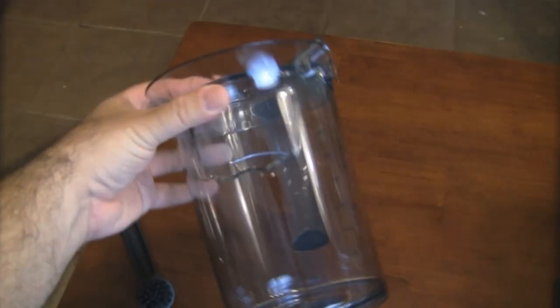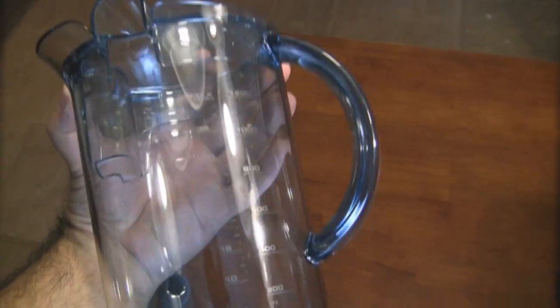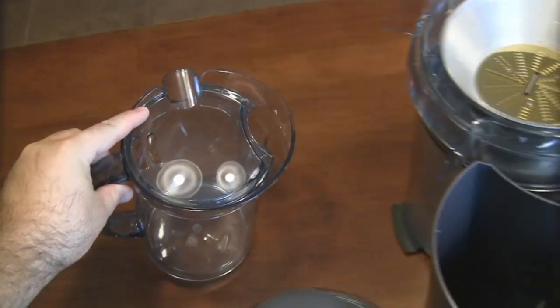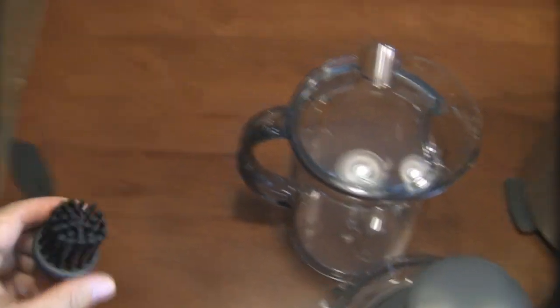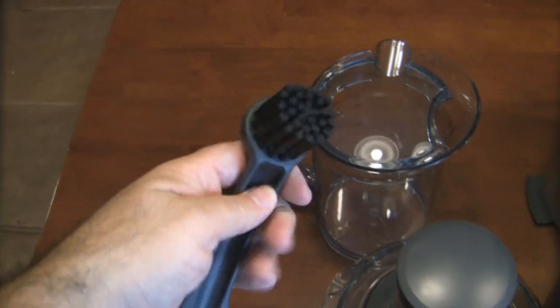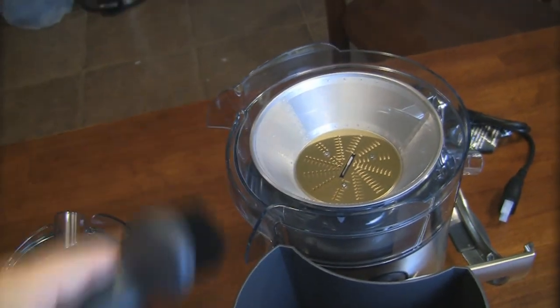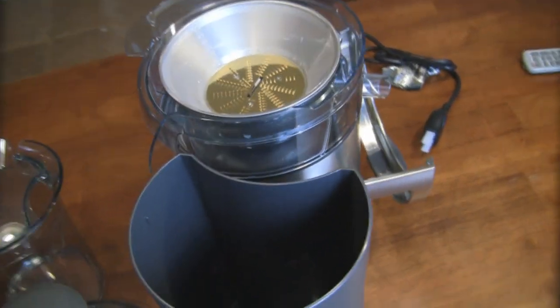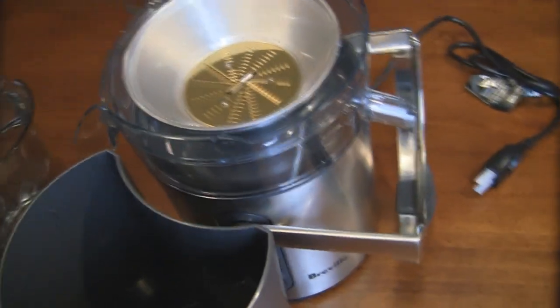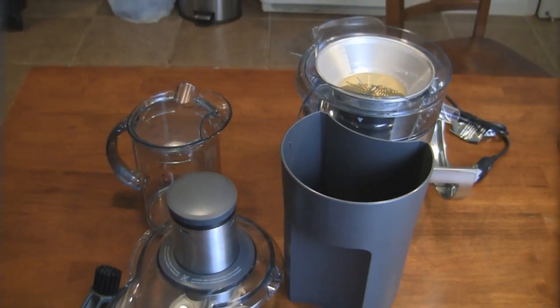Also included with this Breville Icon is a one-liter juice container — this is what the juice is going to be pumped into. It also comes with a cool little cleaning brush that you can use to clean the mesh screen after you finish juicing. I think that's pretty much all of it — let me get it assembled, then we'll get it plugged in and start juicing.